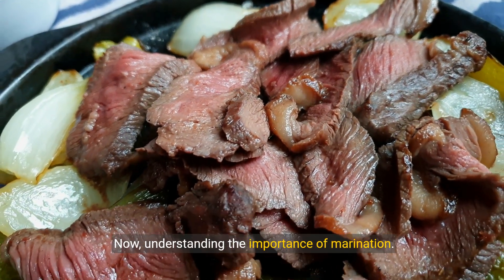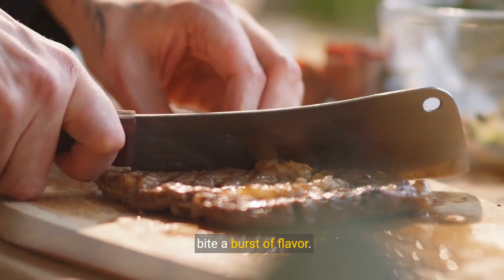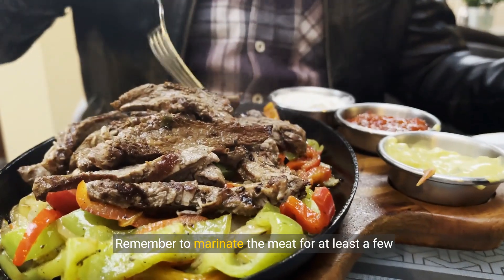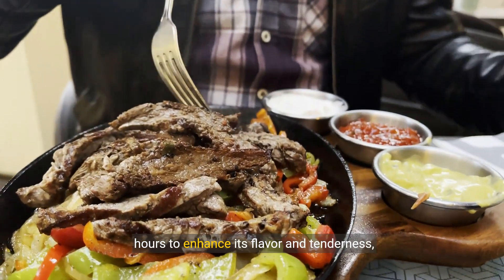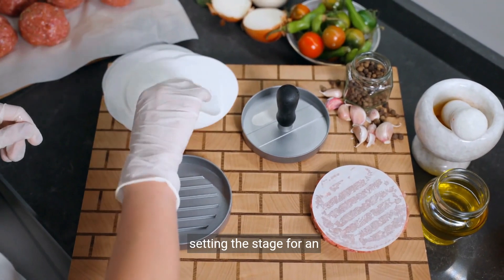Understanding the importance of marination: a few hours can transform your steak, making every bite a burst of flavor. Remember to marinate the meat for at least a few hours to enhance its flavor and tenderness, setting the stage for an unforgettable fajita experience.